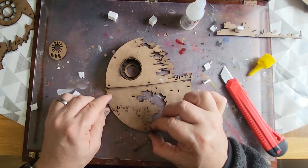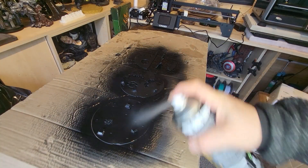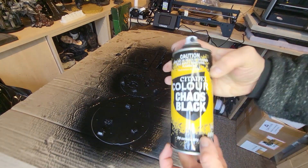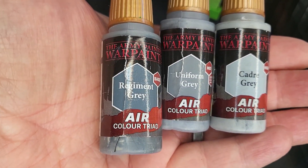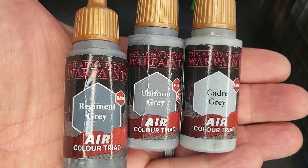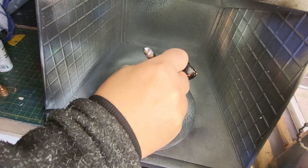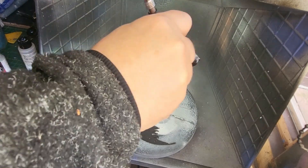This is the test fit to see where everything is going to go, then we'll get on with some painting. Obviously this is wood, so if you're going to paint it you need to prime it first. I'm using Chaos Black Primer from Citadel to give everything a blast right across, then once dried I turned it over and blasted the back too. For the main colours I'm using three greys from Army Painter - Regiment Uniform and Cadre Grey - starting with the darker grey on the back layer, medium grey for the middle, and the lightest grey for the front.